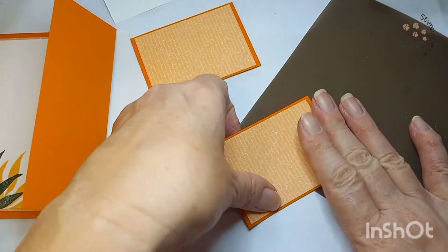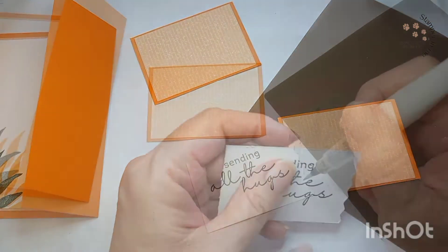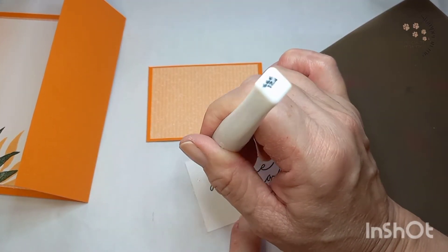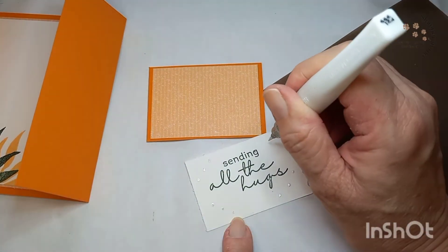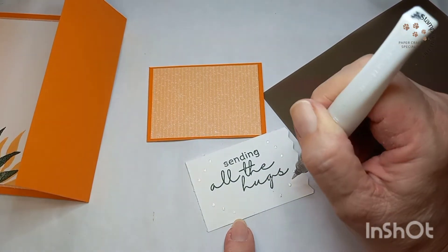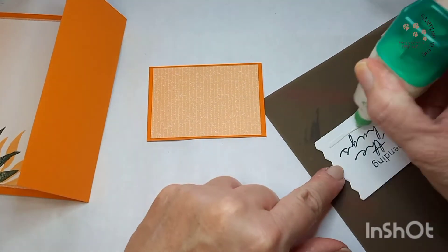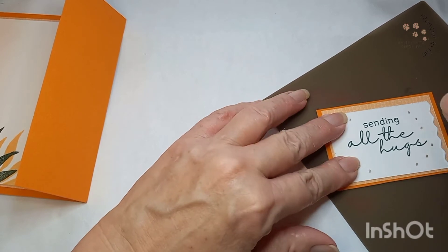Uno de ellos lo vamos a utilizar para el sentiment y el otro para cualquier otra decoración que queramos añadirle a la postal. Aquí está el Wink of Stella — el bolígrafo con punta de brocha para decorar con brillo. This is the Wink of Stella — a pen with a brush tip — and we just decorate with a little shimmer. Ya tenemos nuestro sentiment — here is our sentiment.